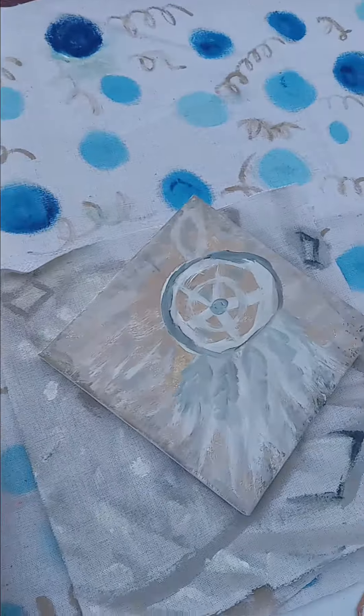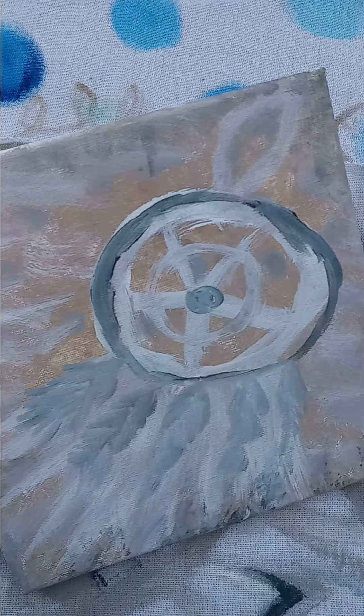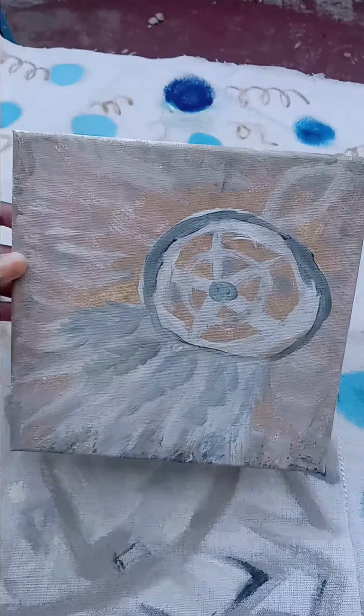Yesterday, I did something so much fun with this Dreamcatcher. I will add more dimension to it, and it will be on sale.